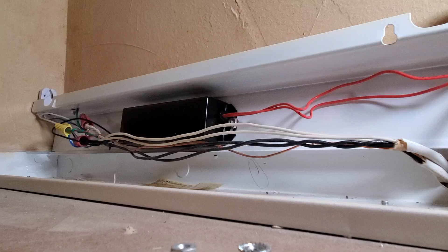The fixtures I'm working on today are two-foot long single bulb fixtures. But if you have multiple bulb fixtures or four-foot tubes, the principle is the same for the way I'm wiring these up. I'm also using double-ended LED light bulbs from HyperIcon.